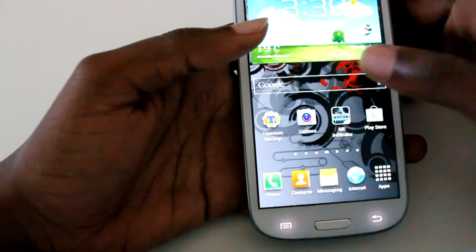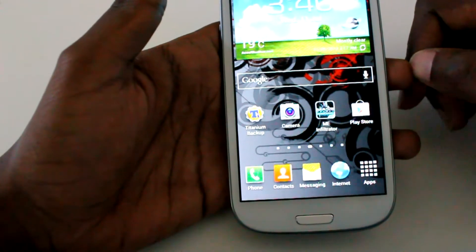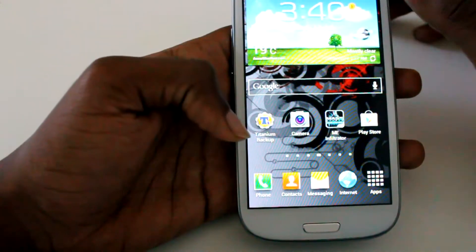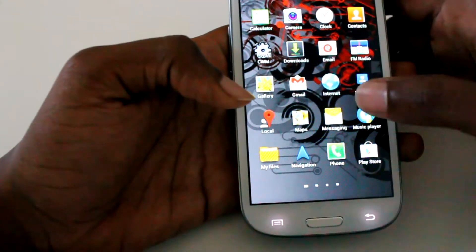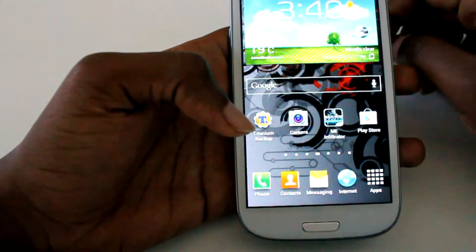Everything works well, everything works great. GPS locks on almost instantly. We have very smooth transitions — rivals Project Butter, I'd say, from Android Jellybean. Everything is very smooth and very pretty.